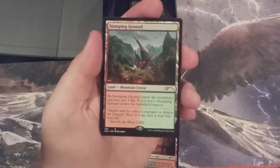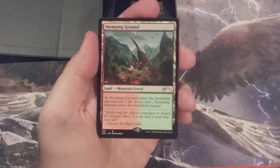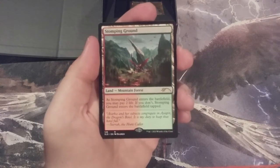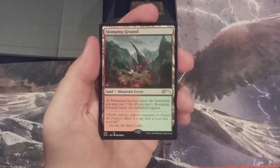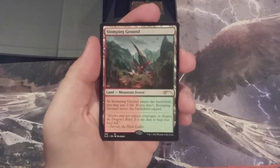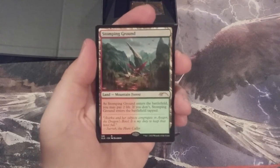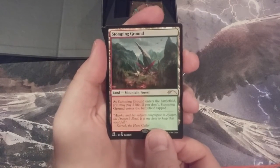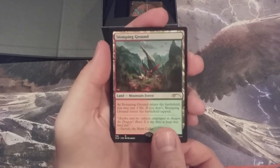Behind that we have our Stomping Ground. As you can see the artwork, we've got some dragons in the background. We're definitely on Tarkir — you can see the dragons and the almost stalagmite landscape looking pretty treacherous. It could only be Tarkir. So we've got Innistrad and we have Tarkir.